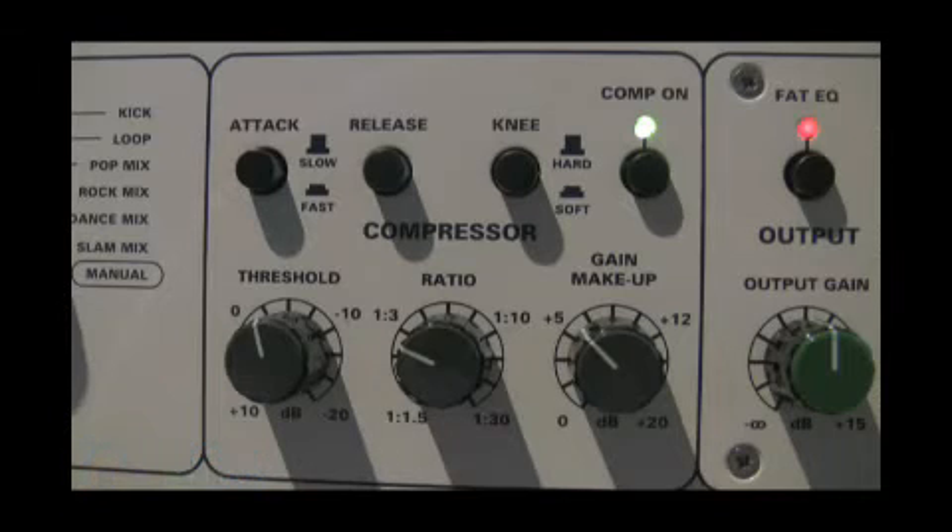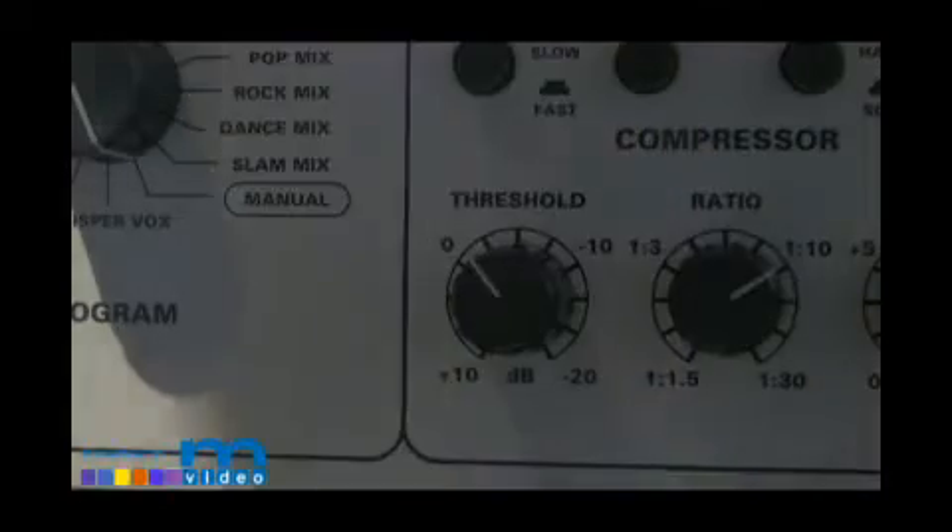The threshold, like on all TL-Audio compressors, works opposite of what you might think. When turning the threshold counterclockwise, you are actually going into the plus value of the threshold. When turning the threshold clockwise, you are actually going into the negative value of the threshold.